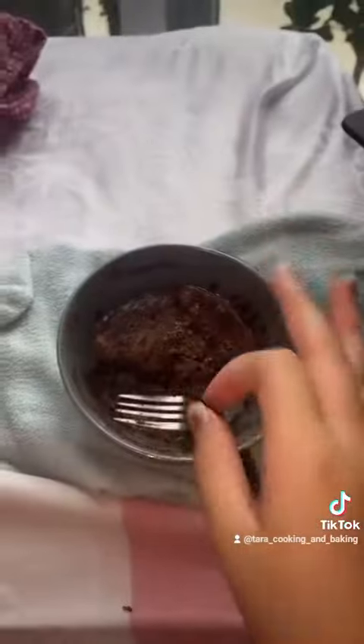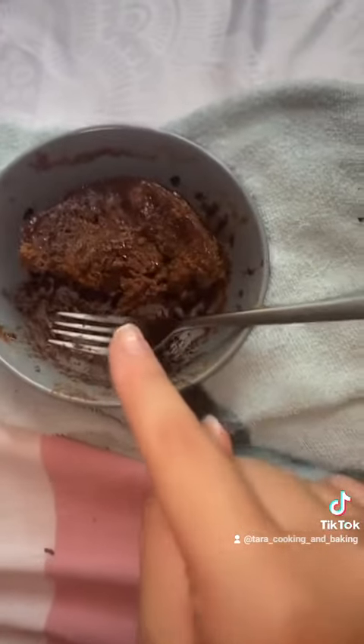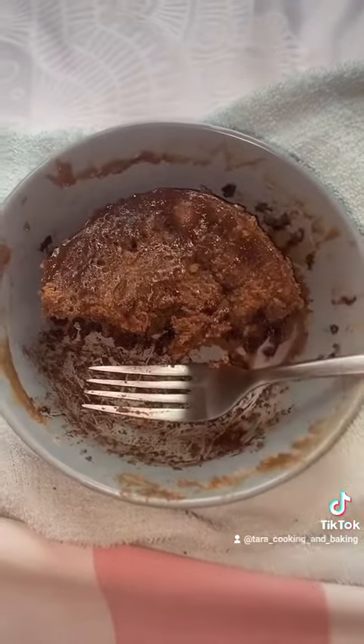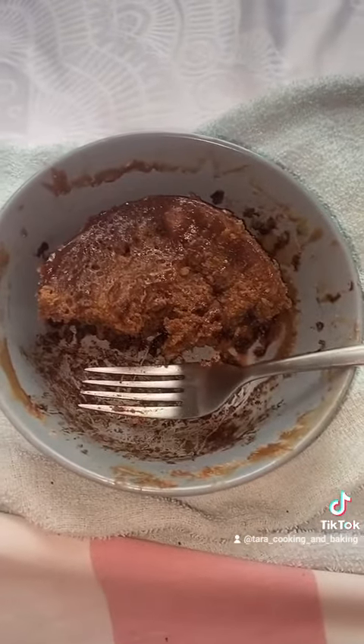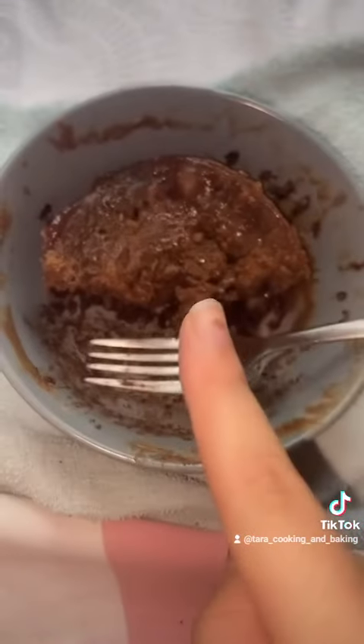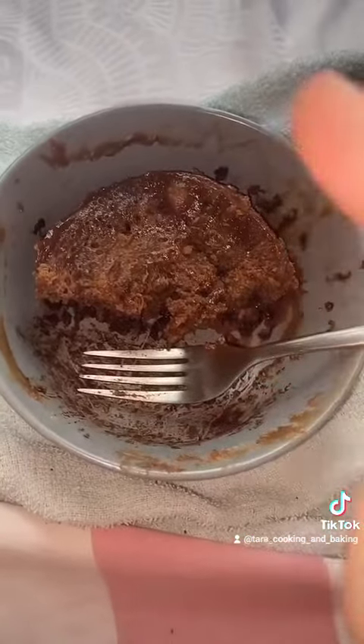Mmm, so good. I love this, so I'm definitely going to be doing this again — not tomorrow, though, because it's really unhealthy. Even though the video said it was healthy, she added different things to mine. But it's still really good. Maybe I'll have it in like two weeks because it's really unhealthy.